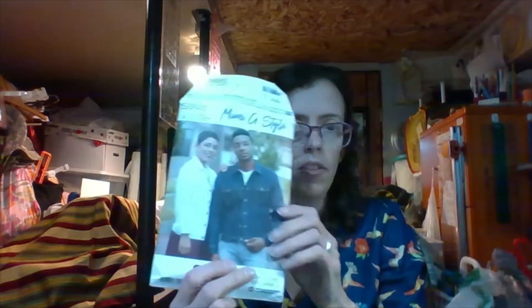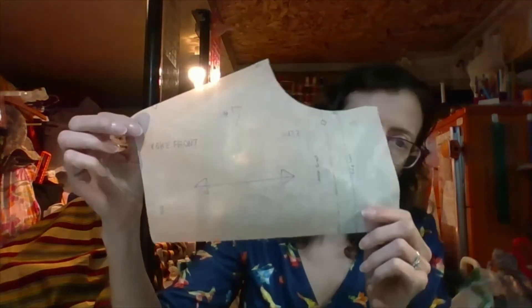Last Friday, I also talked about this pattern here, the Mimi G. And I have cut out my pattern pieces — I traced them out, and then I cut them out. So I have this — this is the front yoke piece. When I had talked about doing this project, I had mentioned that I was going to do a Pokemon jacket. I was going to take and add Pokemon all over the jacket.